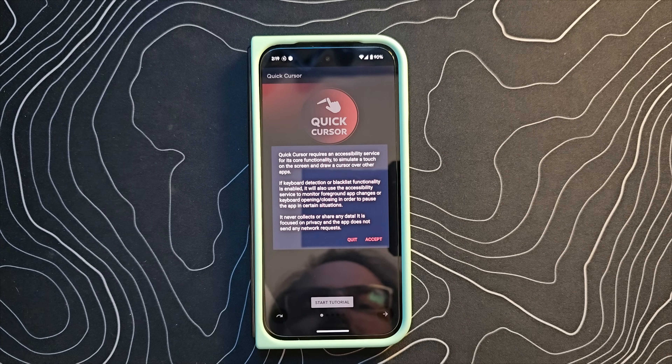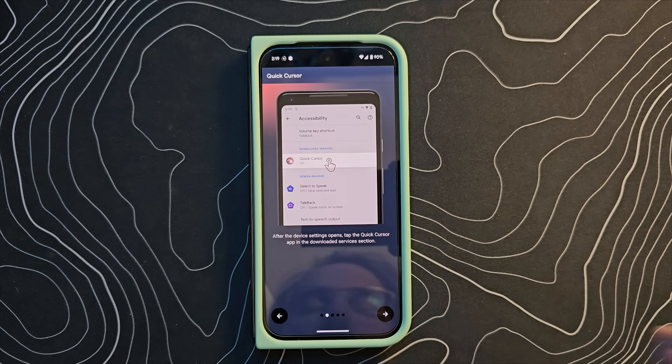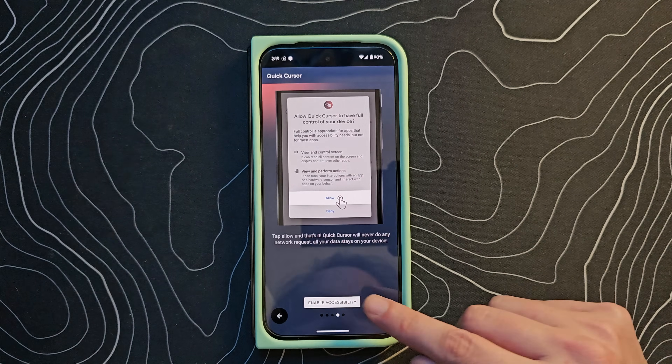Let's open it up and go from there. Let's go ahead and accept, and it's going to take you through a tutorial that is very, very straightforward. You need to give this application accessibility access.